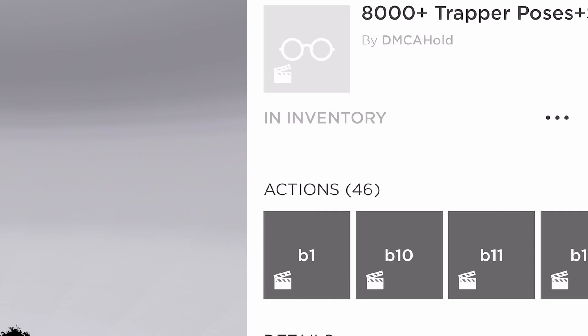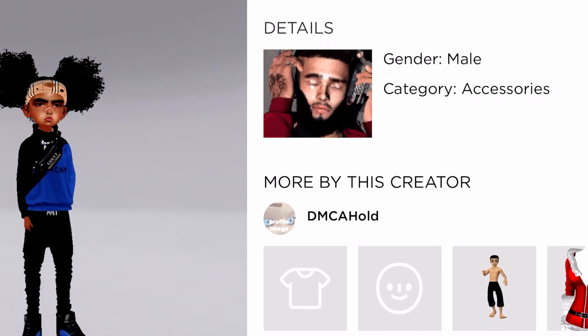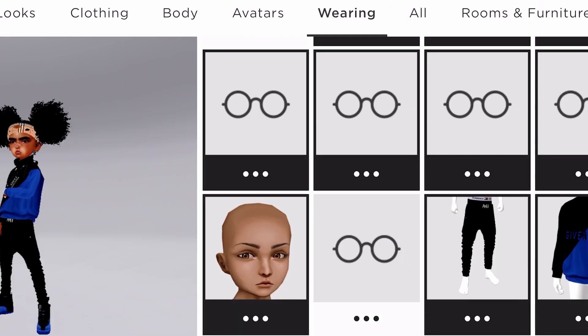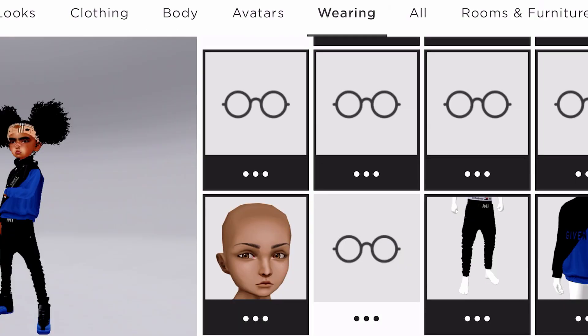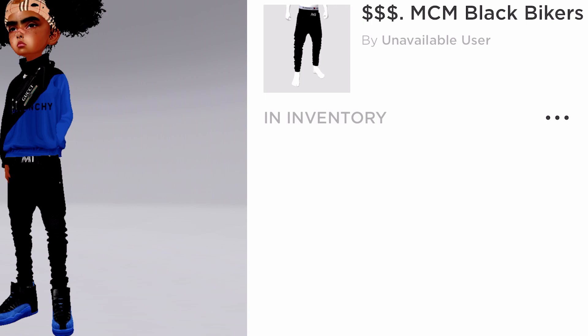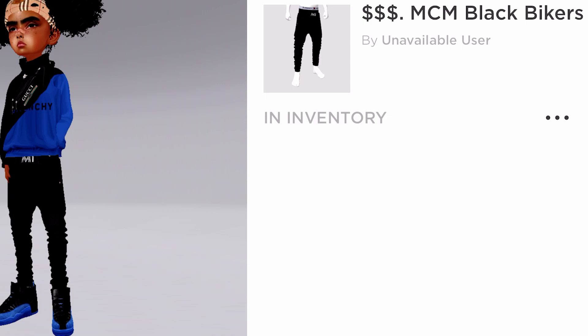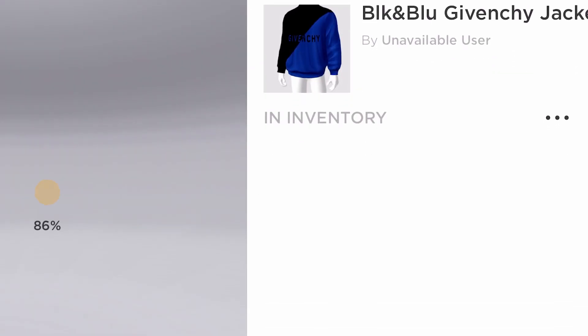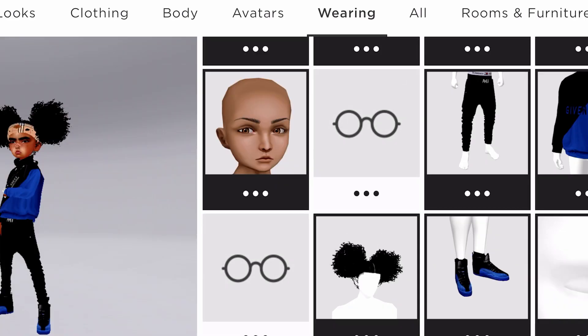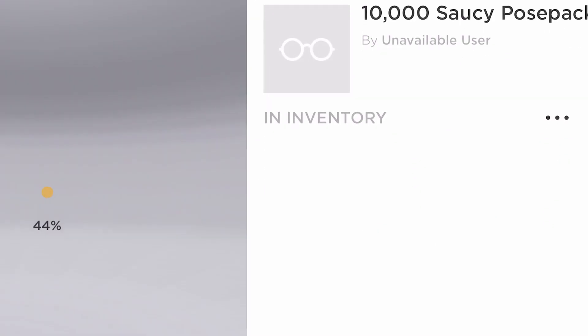The next thing we got is 8,000 Trap Poses — y'all can buy this if y'all want, this is personal preference. This is basically like the general poses — I'm just showing y'all a bunch of poses because a lot of this stuff was just a lot of poses for the kid. And then this is MCM Biker Jeans — if y'all want to buy this y'all could, but it shows unavailable. A lot of this stuff on this Kid Avi is going to show unavailable, like the sweatshirt too — everything on this avi is unavailable.